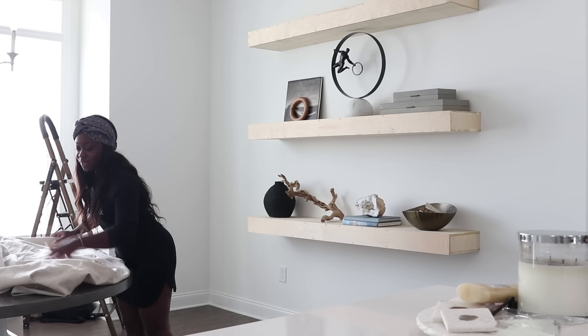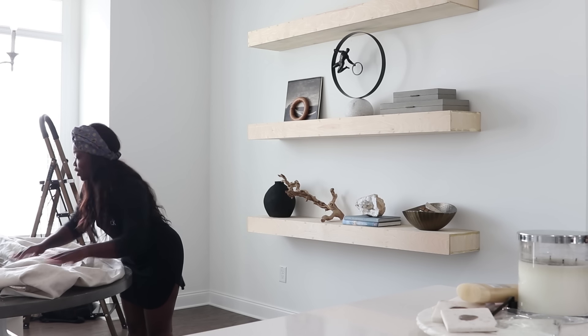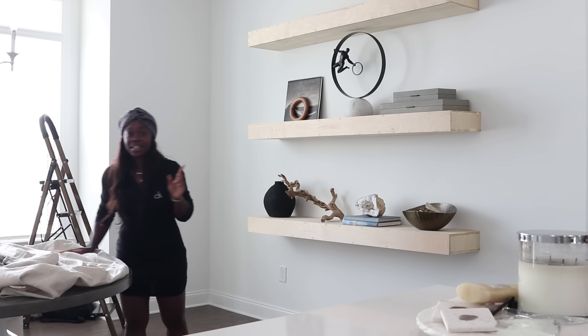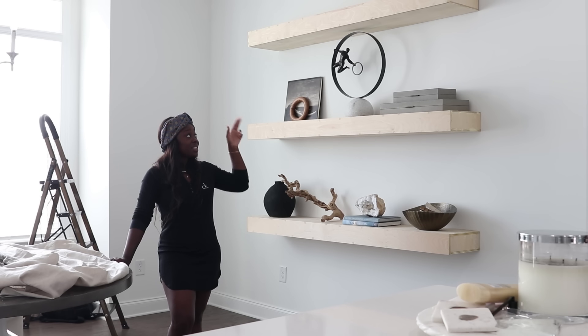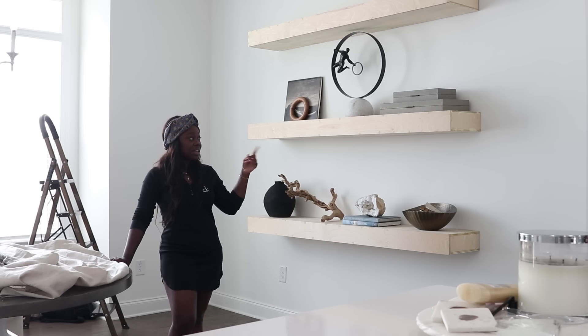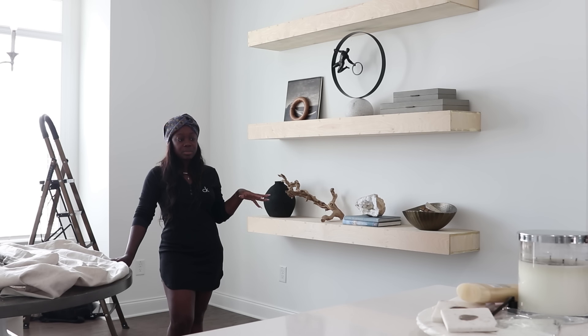Alright you guys, good afternoon — it is the next day. The shelving still isn't done. I actually have to take this down, paint the walls, put it back, and then sand and paint the shelving itself. So I'm going to take this into the garage and do a coat of paint on it.